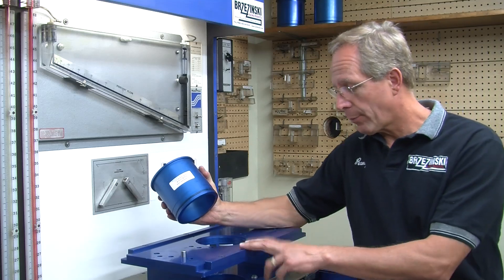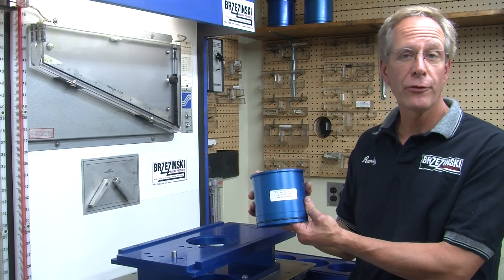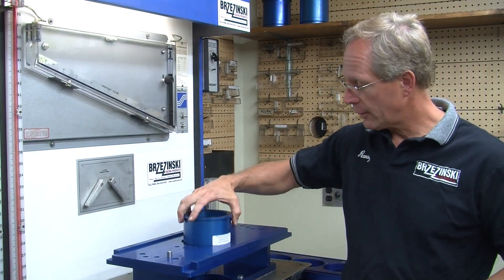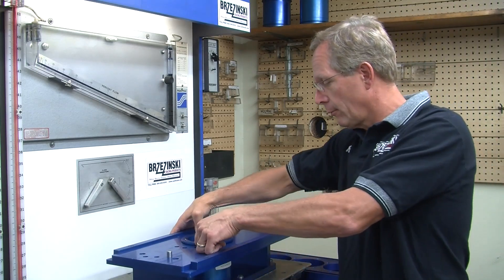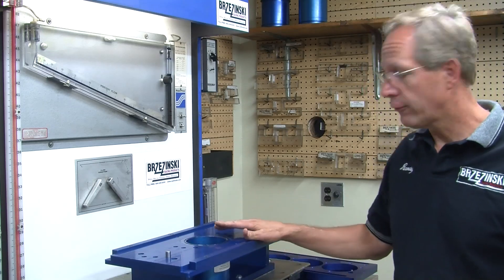This is one of our part number 1609 flow test stands, and this is one of our replaceable cylinders — this is a 4155 cylinder. To put a different cylinder in and change the bore size for different applications, it's this simple: you just put it in, you snap it down, and you're basically ready to flow test.